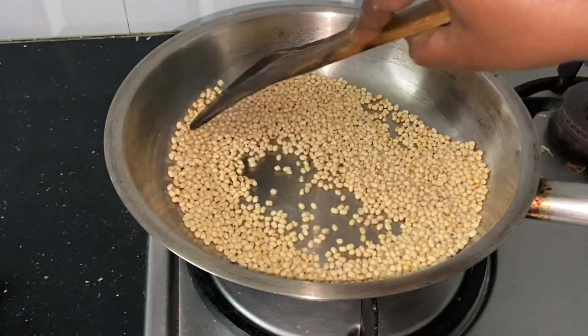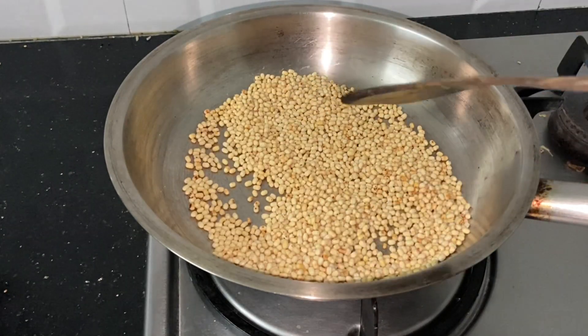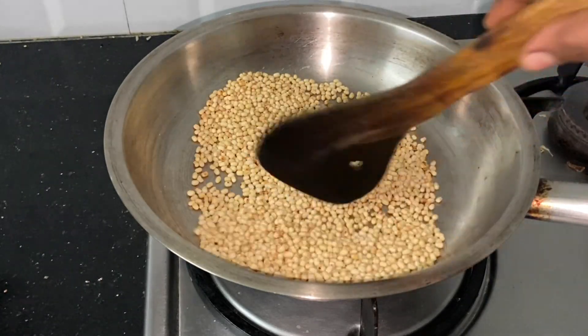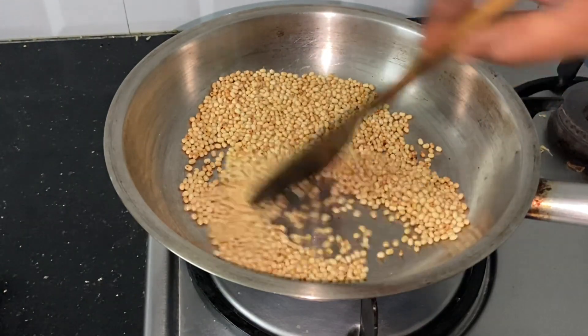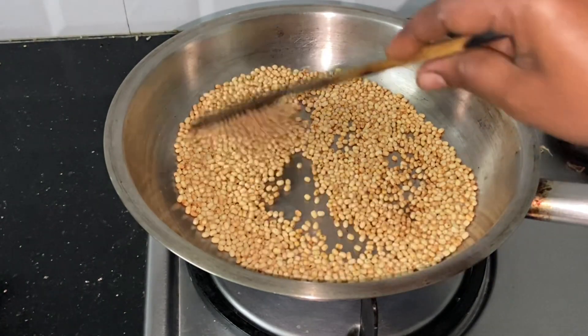Let's take it to a boil and put it in the soup. If you don't like this, you should crush it just a little bit. Now we have to cook the soup.